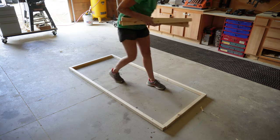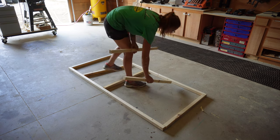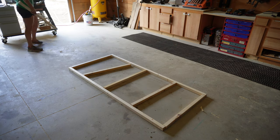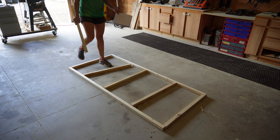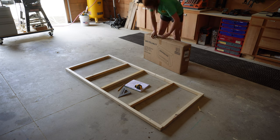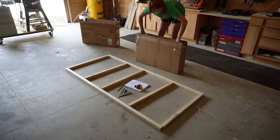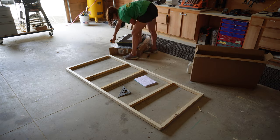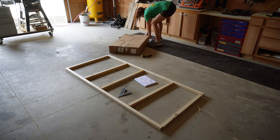I lay out all of these pieces on the floor just to get a good visual to make sure that the picture I drew lines up with what I have in my head. As you can see, I cut one piece too many, which is why I always double check — just go back and make sure this is actually the design that you want. Next I'm unboxing this fireplace because I want the exact dimensions so I know exactly how big I need to make the hole for the fireplace to go in.